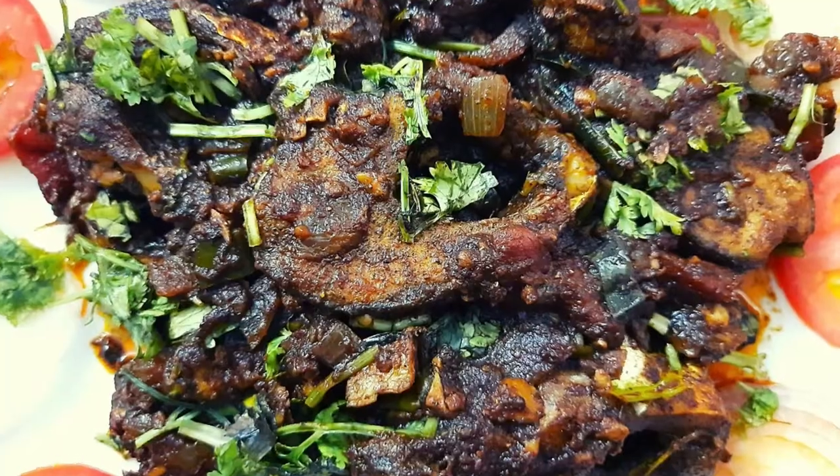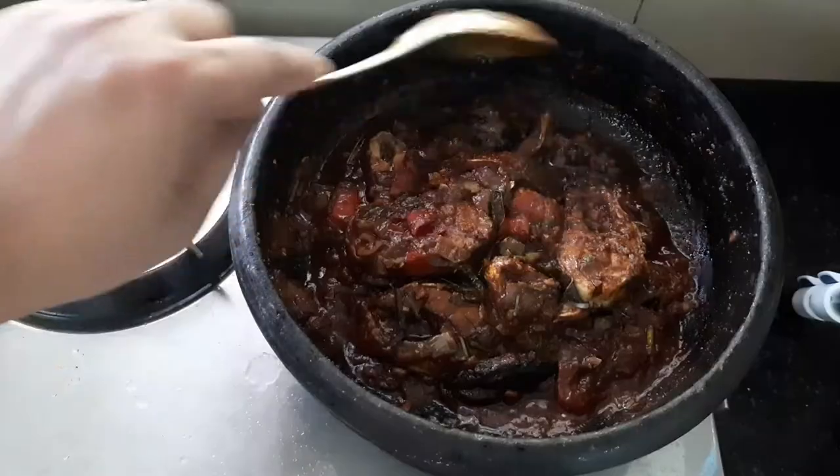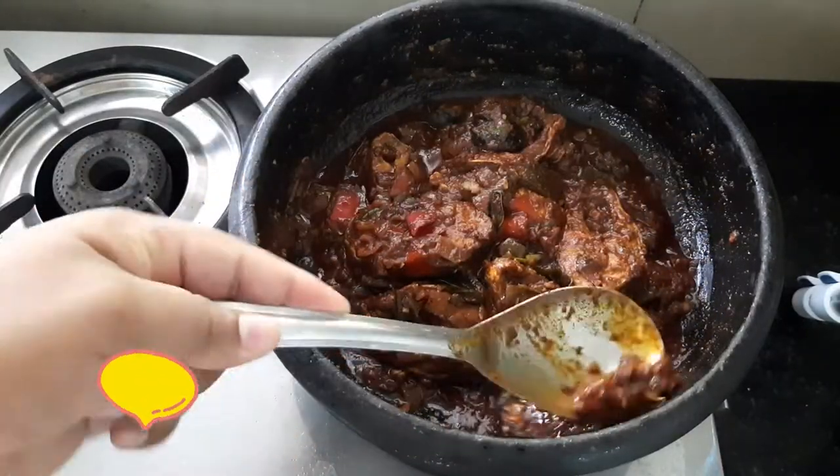If you are making a fish masala, I will tell you why I have made this dish in Madi Cheese Kitchen. This is a dish for breakfast, lunch, dinner, and more.